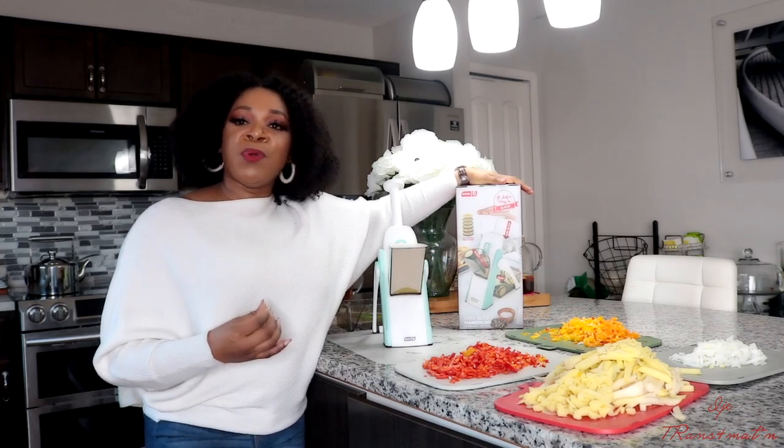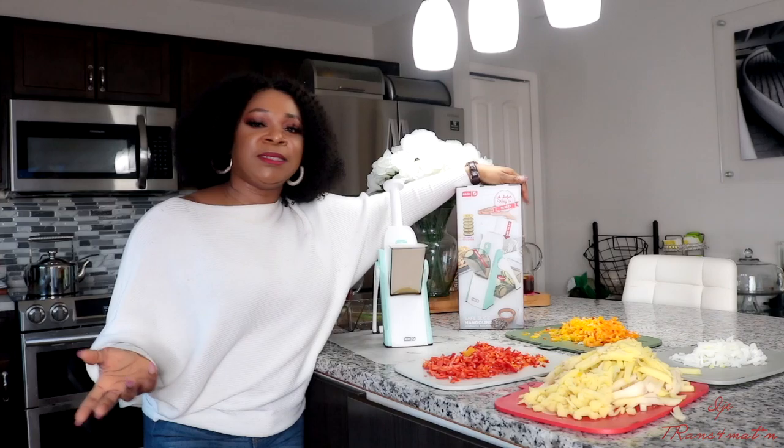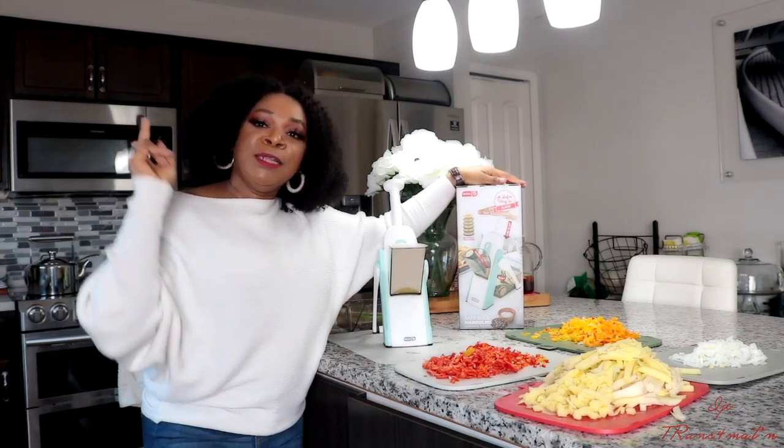To enter the giveaway, be subscribed to my channel and leave a comment under this video explaining why you want this in your kitchen — just in simple words or one little sentence. That's all. If you're interested in getting an air fryer and you don't know which one to get, let me know. Whatever kitchen gadget you guys are interested in, let me know — I will do the research for you and let you know which one is the best.